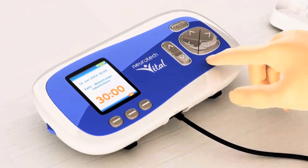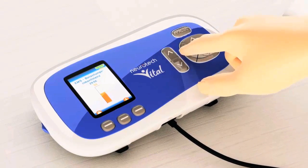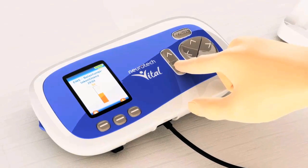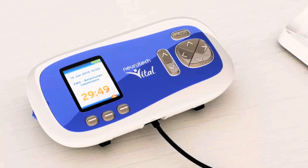You can increase and decrease the stimulation intensity by pressing the up and down arrow keys. Increase the intensity until you feel a strong but comfortable muscle contraction. The programme starts automatically.